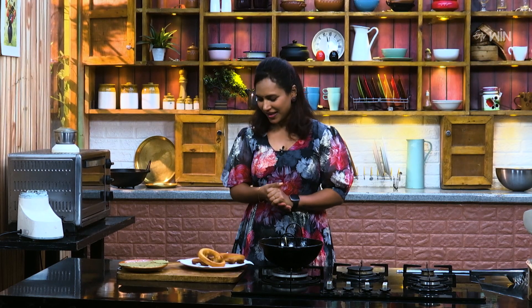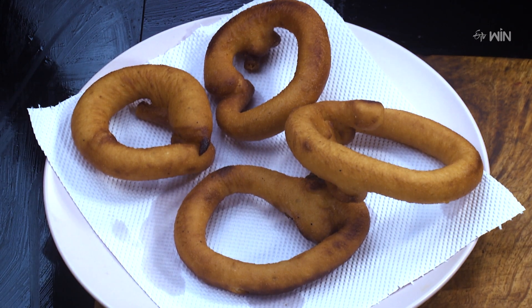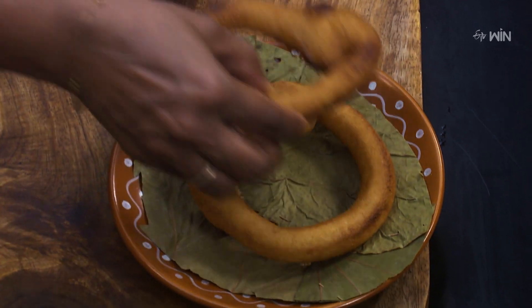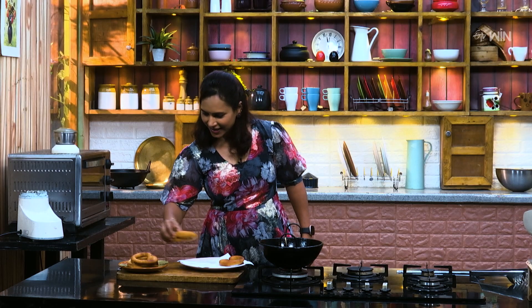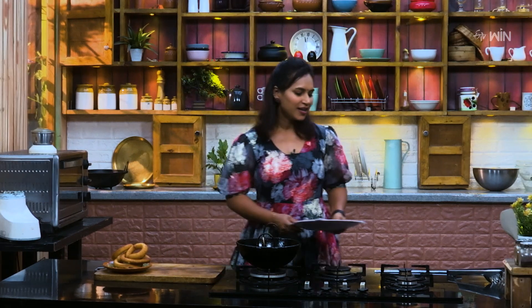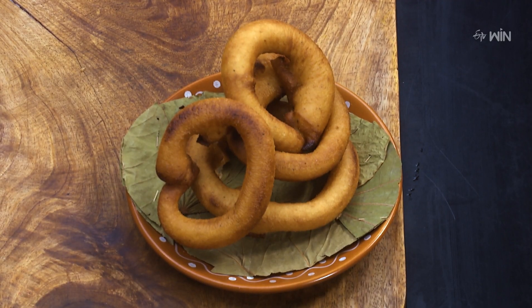The sel roti is ready. If you want to make it a size, I'm going to make it a complete family size, a little more. It's a good taste. It's soft, good and crispy. It's a light texture.